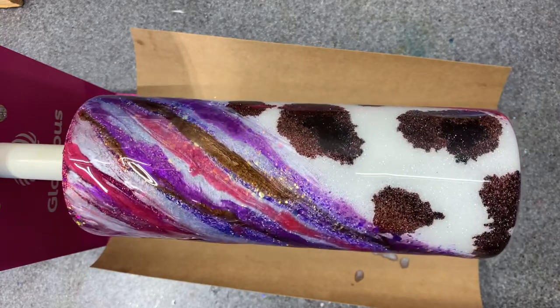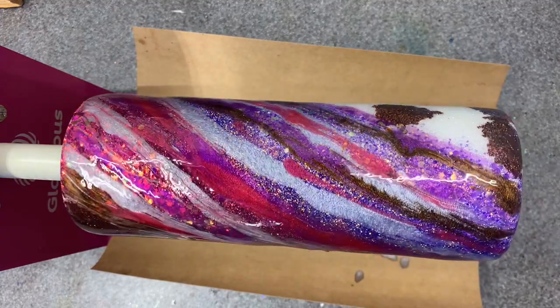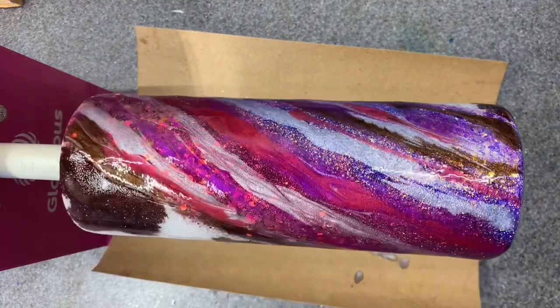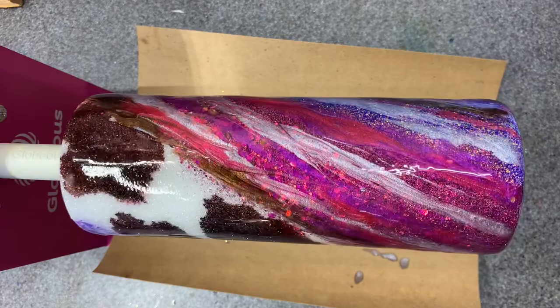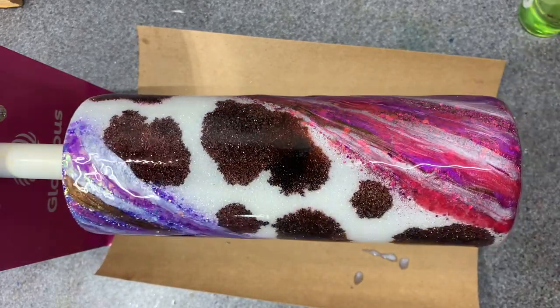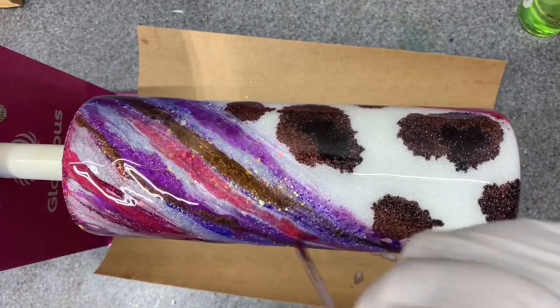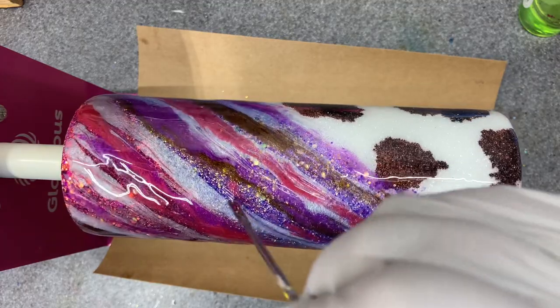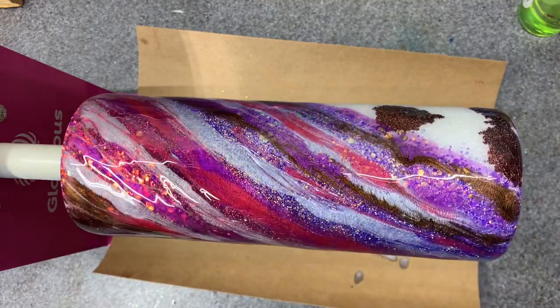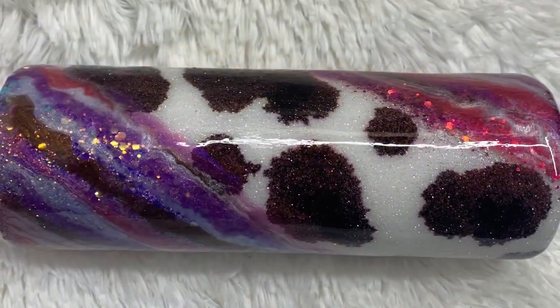You can see some of them pop — just a light spritz — and then they'll smooth out the little craters that the bubbles make. All right, thanks for watching!